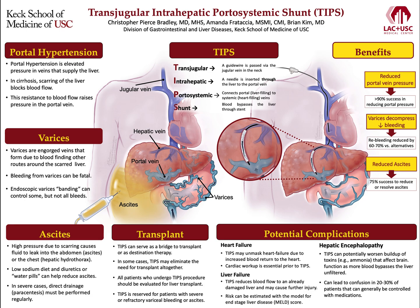TIPS is a procedure performed in patients who have advanced liver disease and cirrhosis to alleviate the more severe symptoms that can occur due to chronic liver disease. Many of these symptoms are due to something called portal hypertension, which is elevated blood pressure in veins that supply the liver.